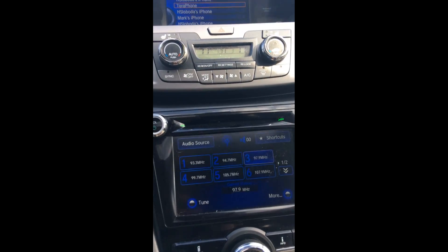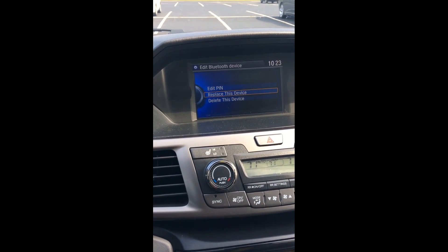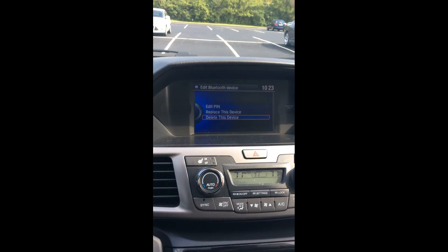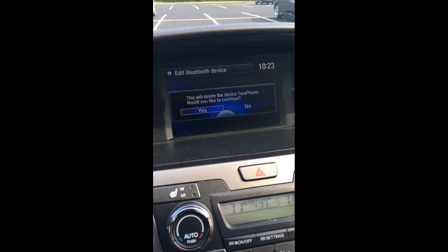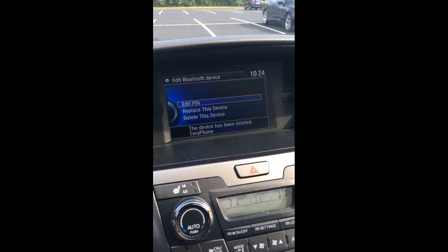Confirm with the enter button again, go down to delete this device, then push enter. Select delete, then yes — device has been deleted. That's it! Have a great day.